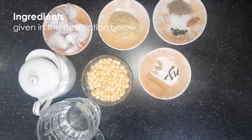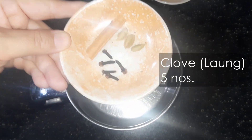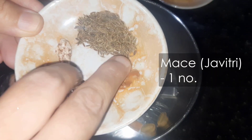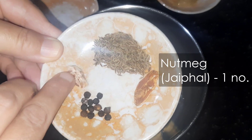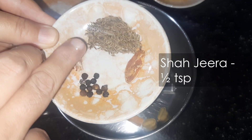I will list the ingredient details in the description below. For the masala, take 3 ilaichi, 5 long, 1 inch dal chini, 1 javitri, 1 jaifal, half tsp black pepper, and half tsp shajira.